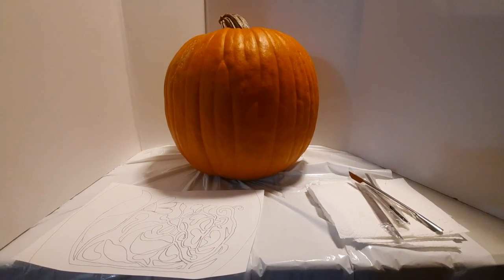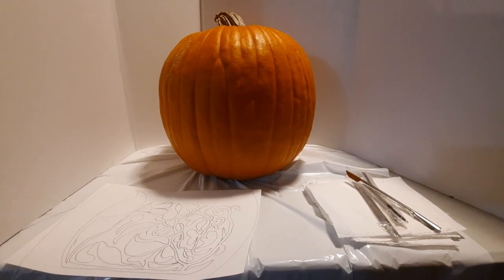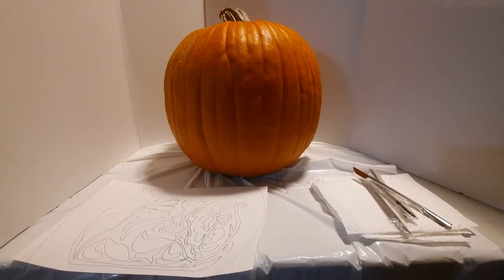Hey! Genie Jammer here again, and in this video I'm going to try and show you a bit of a way to decorate your pumpkins for any fall decoration you want to do.